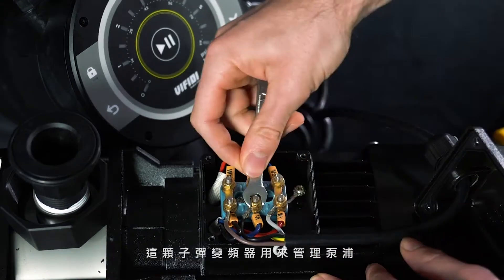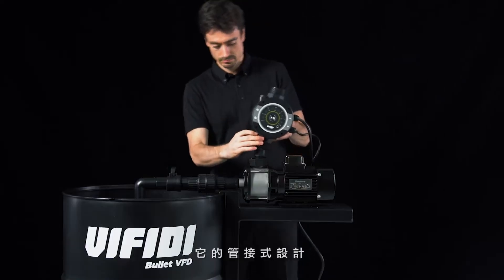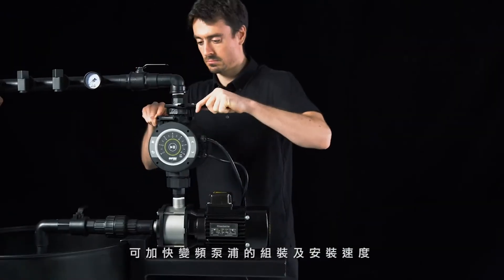This VFD manages pumps and has an inline design for faster inverter pump assembling and installation.